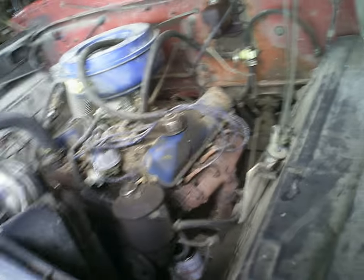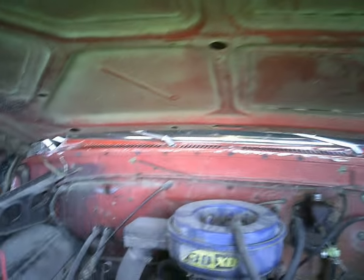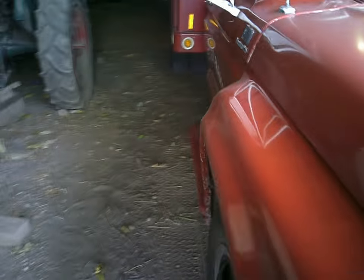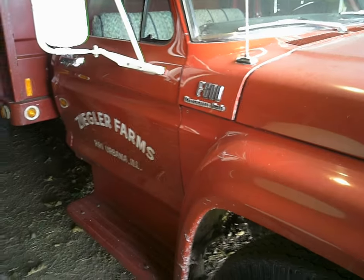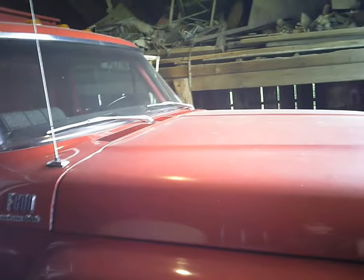It's still a pretty good engine though. We haven't even hit 100,000 miles on the truck. This is original paint too — the only thing that's been repainted is the hood, because a board fell down from up in the rafters or something and dented the hood.